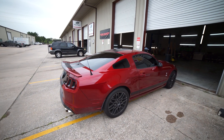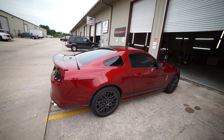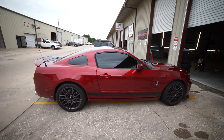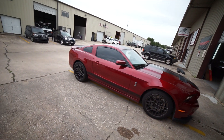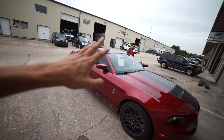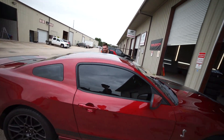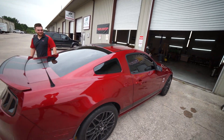She looks so good. I can't even see in her. Yeah guys, I left the windshield normal, I didn't touch it. It looks so good, dude. 5% all around.